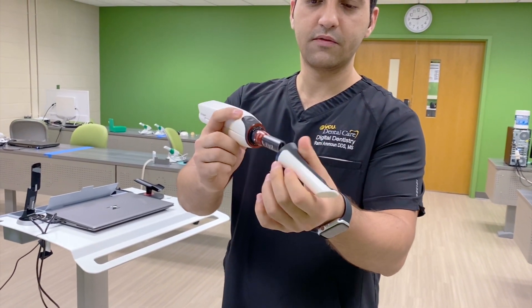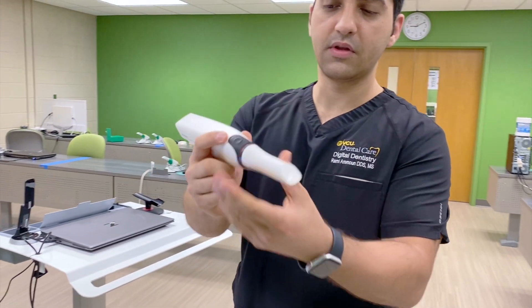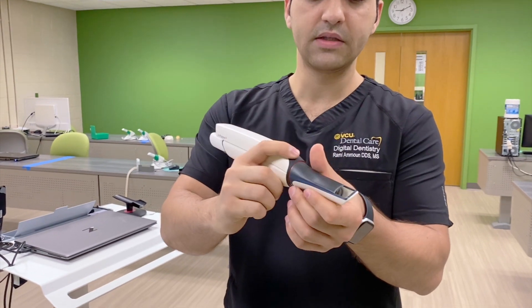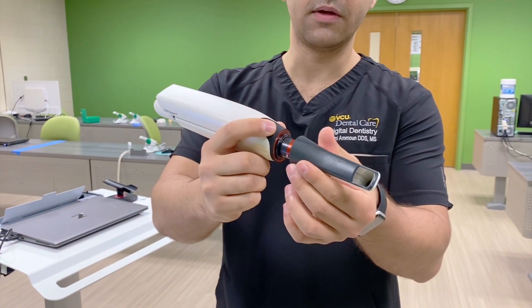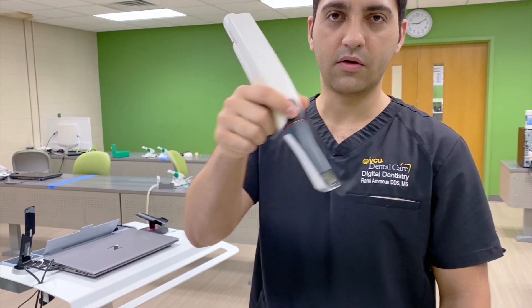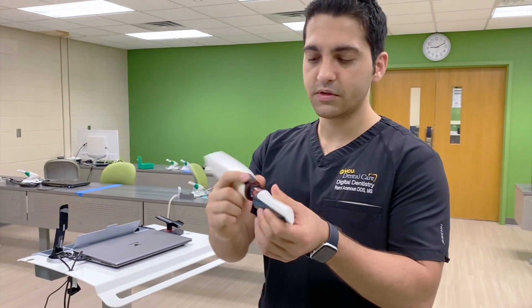Now there are two positions of the tip. One position is when you're doing the mandible — you're going to be holding it like this. For the maxilla, you're going to flip the tip like that and you're going to be scanning the maxilla, or the upper. This is for the Trios 4.